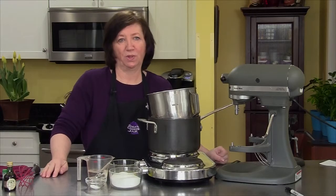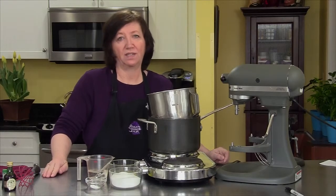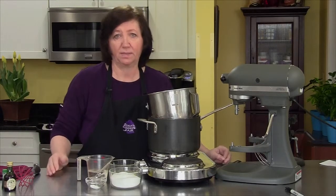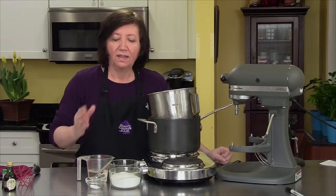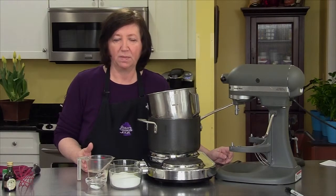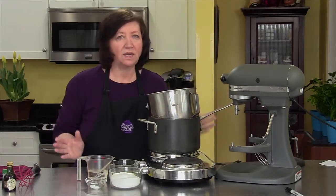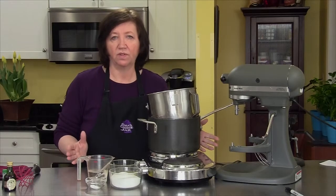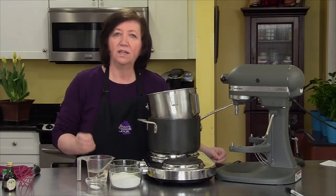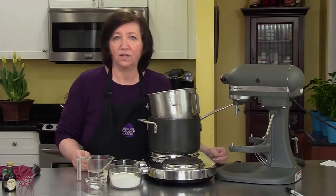I'm going to make some flødeboller. I apologize to the Danish people if I have screwed up that name or mispronounced it, but that's the best way I know how to say it. This is a cookie that is very, very popular in Denmark. Lots of countries around the world have a version of this cookie, but from the research that I did, the Danish invented this in the early 1800s.